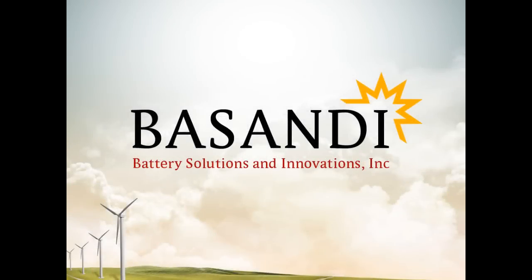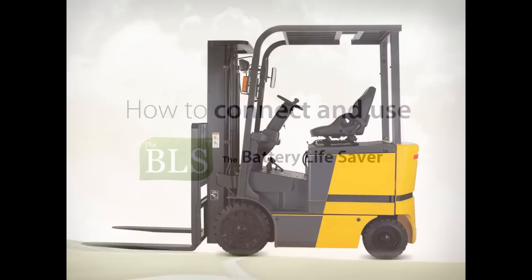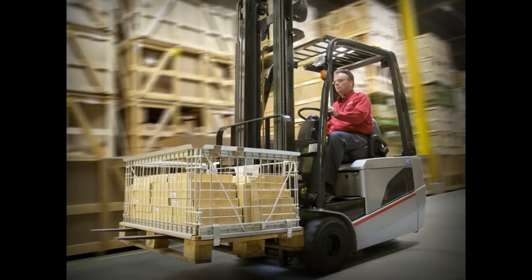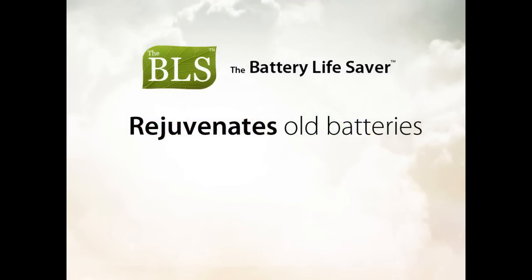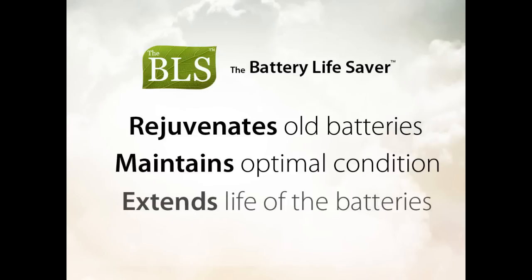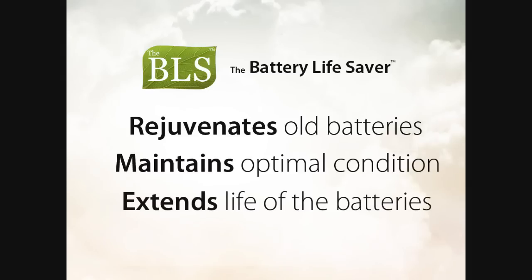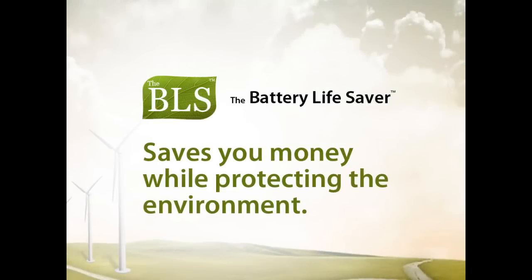Greetings from Battery Solutions and Innovations. This video will demonstrate how to connect and use the Battery Lifesaver electronic device on industrial forklifts and lift trucks. The Battery Lifesaver, otherwise called the BLS, can rejuvenate old batteries, maintain working batteries in optimal condition, and extend the life of these costly industrial batteries. The BLS will save you money while helping to protect the environment.